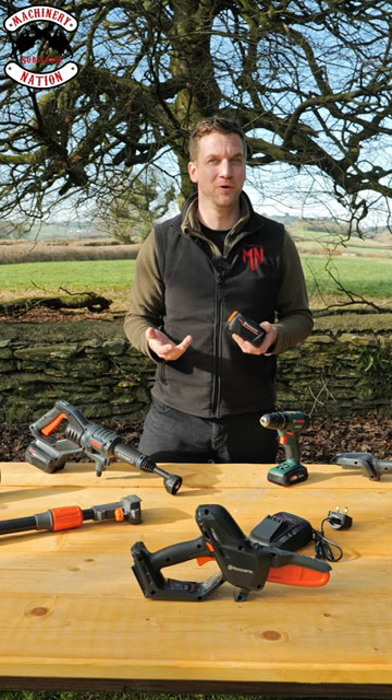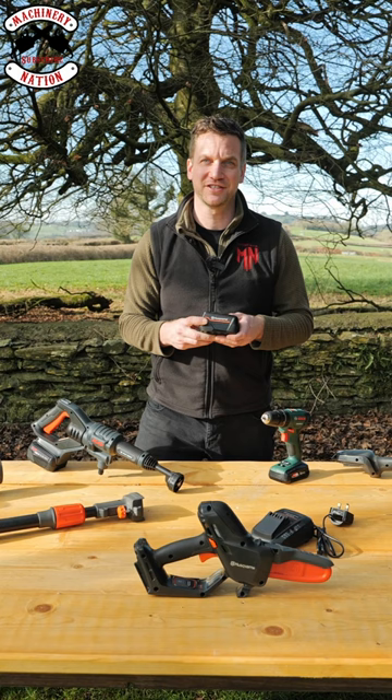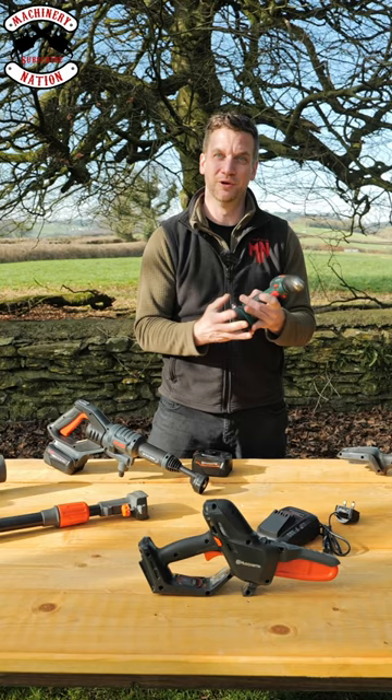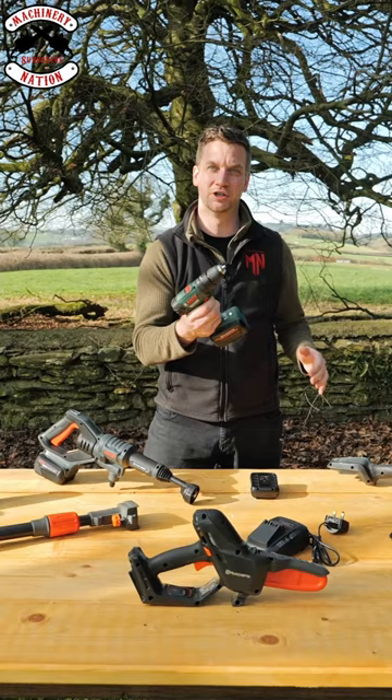But this battery is very special because it doesn't just fit Husqvarna products — it also fits more. To answer your question why I've got a Bosch drill in front of me and also an Alco pressure washer: the same battery from the Aspire range will also fit into the Bosch range. You can take the battery out and put the Husqvarna battery onto your cordless drill, and put it into loads of different products. There are loads and loads of brands now who are jumping onto this platform, so check out to see how many others will fit it.